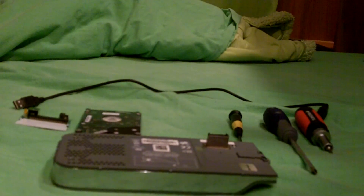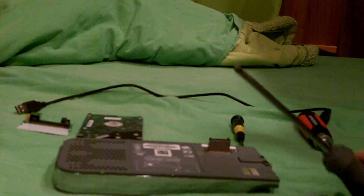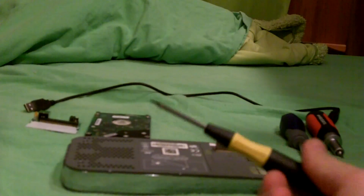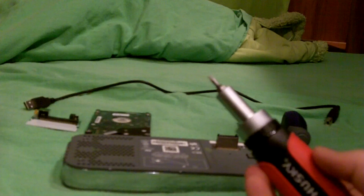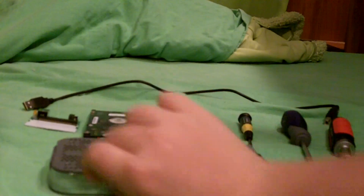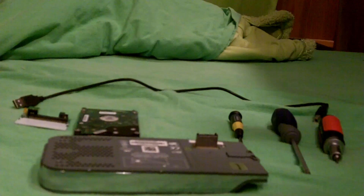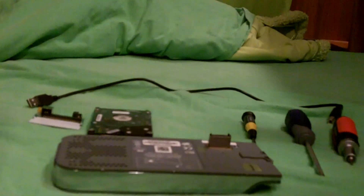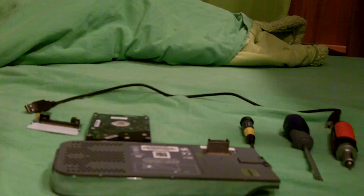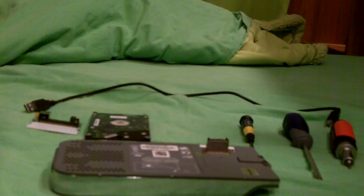What you're gonna need is obviously your Xbox hard drive, a Phillips screwdriver, a Torx 6 screwdriver, a Torx 10 screwdriver, and a portable hard drive. A portable hard drive is basically a hard drive you plug into your computer to back up your files. You should have one laying around - they usually come around 320 gigs.